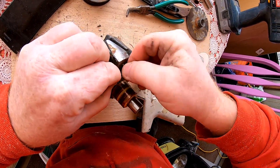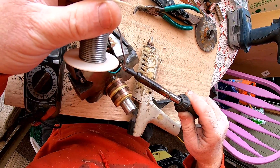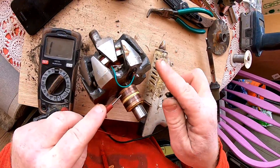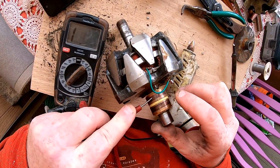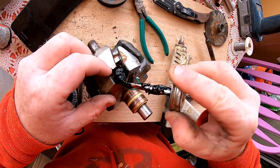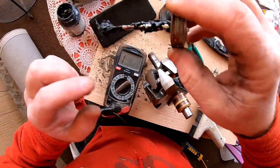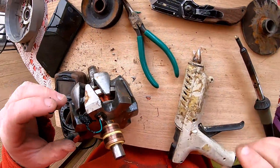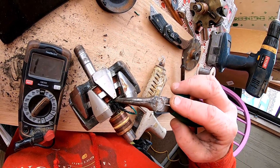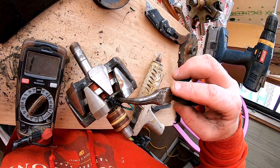Now if we could take this and wrap that, solder it - that's a good connection. We have a working rotor. I think I'd rather have heat shrink. What an ugly mess. I think I'd have been better off going with silicone, just some silicone on there. I still might use liquid tape.